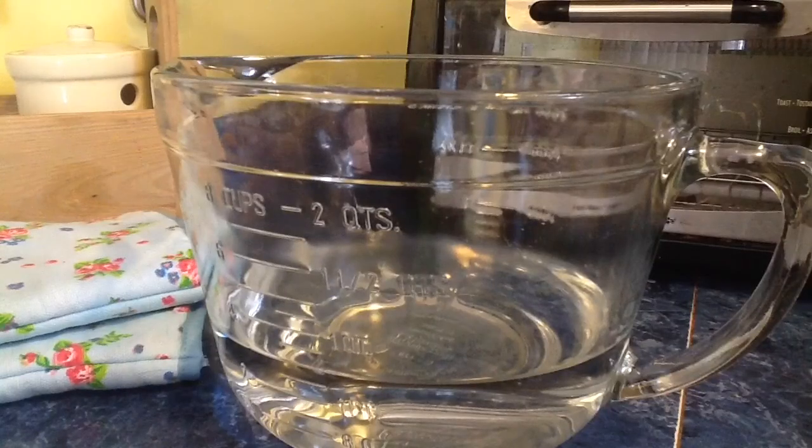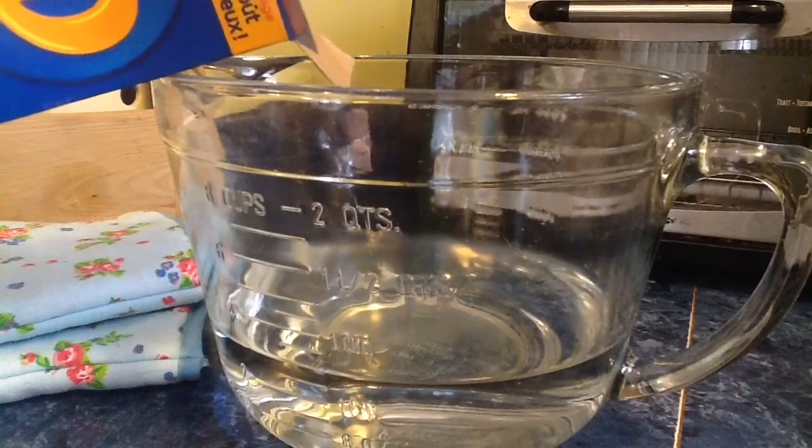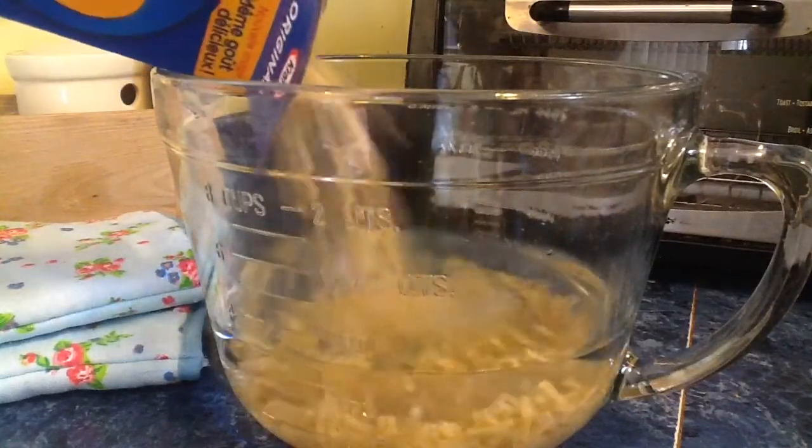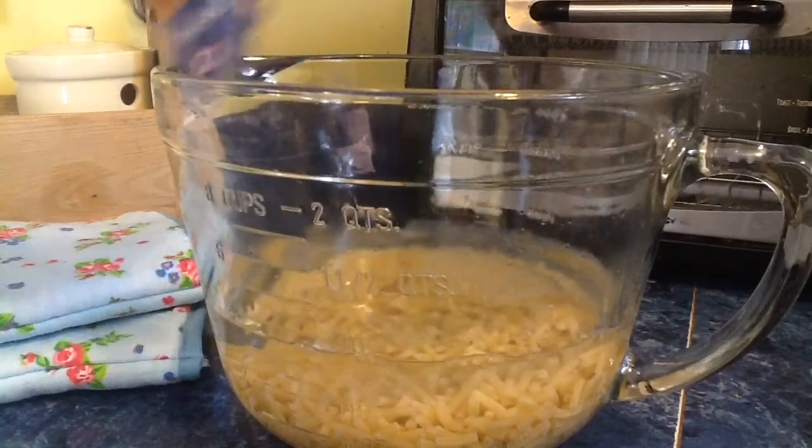Next up, what you wanna do once you have your water filled is pour all the noodles in. Make sure to take that stupid package out and don't be an idiot. Look at all those noodles. Mmm, that's pretty good.